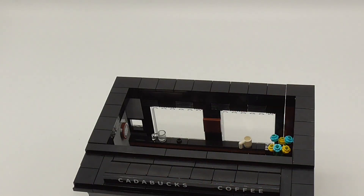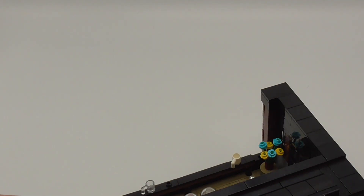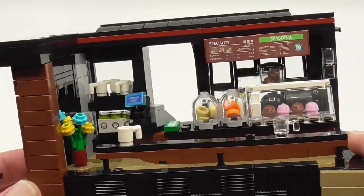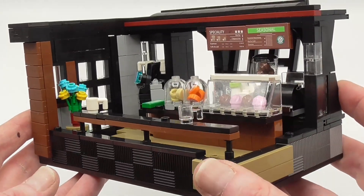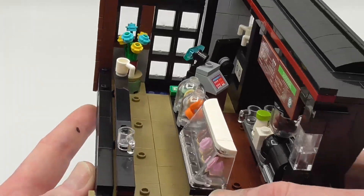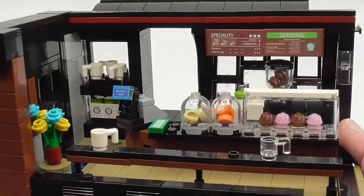The nice thing is this is easily openable — I have access to play. So this set is really good for adults, for a city, or for children to play with. I think it's really cute and lovely, with a lot of nice details and nice building techniques.